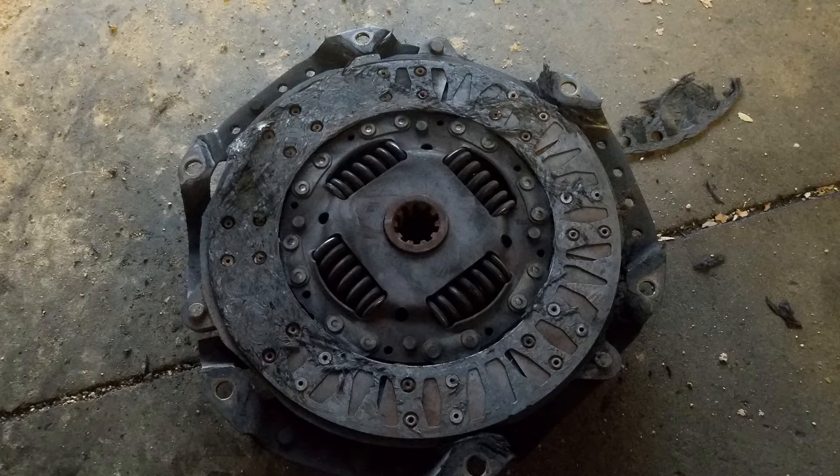This customer came in with their Jeep saying their clutch just started acting funny. When we got in the car and put it in gear, you could barely get the car to move. The clutch ended up being entirely metal to metal, as you can see.